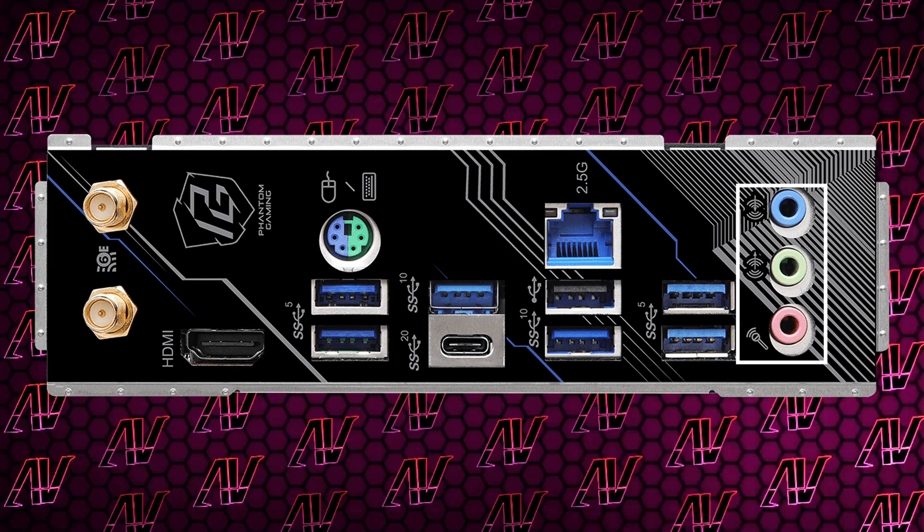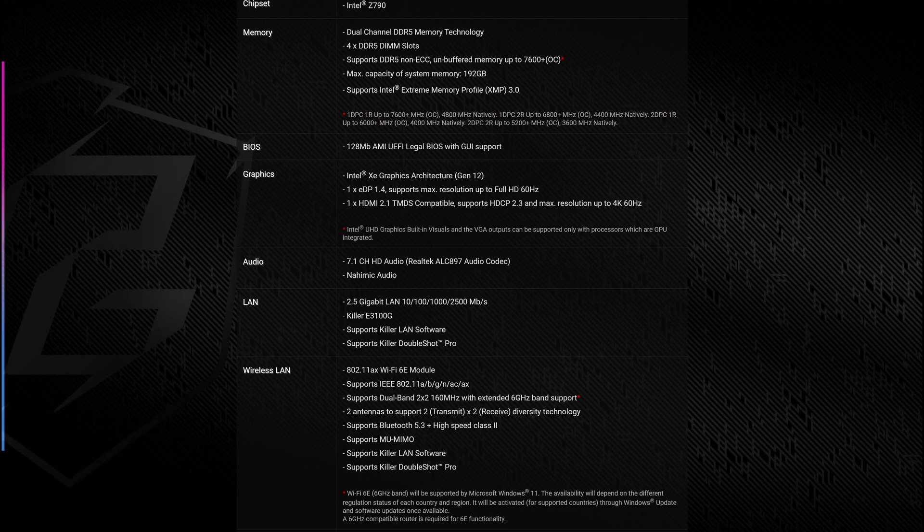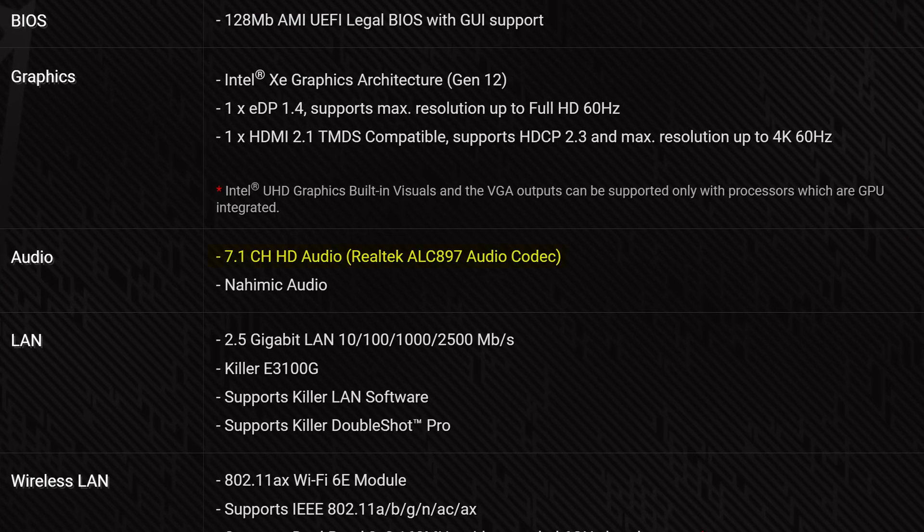You only get three audio jacks and no optical output option — disappointing, but not as disappointing as the fact that it still runs over the old ALC897 codec. So using up one of those PCIe 1x slots for a sound card, or getting an external sound solution, would be a good investment to try and get some better audio going in and out of your PC.